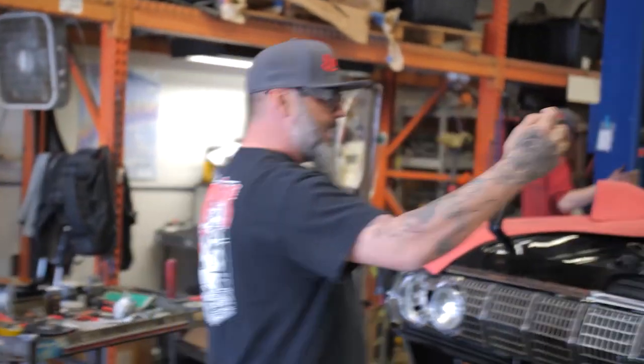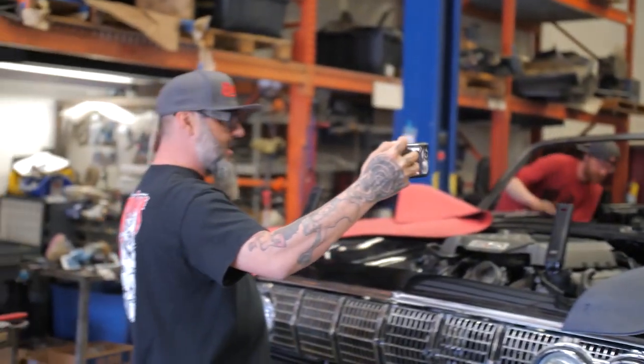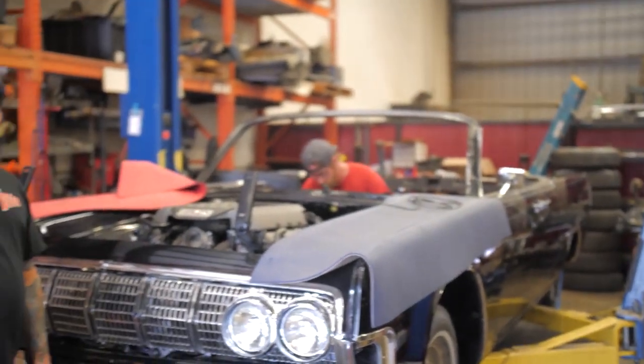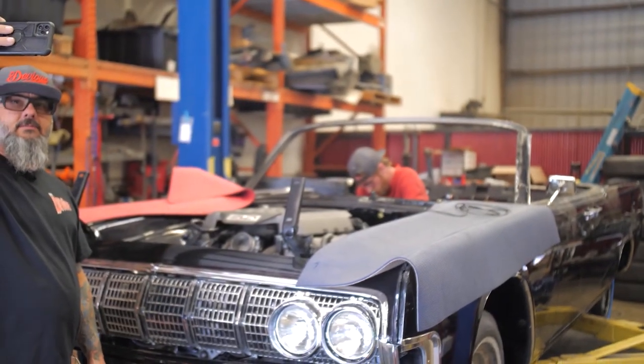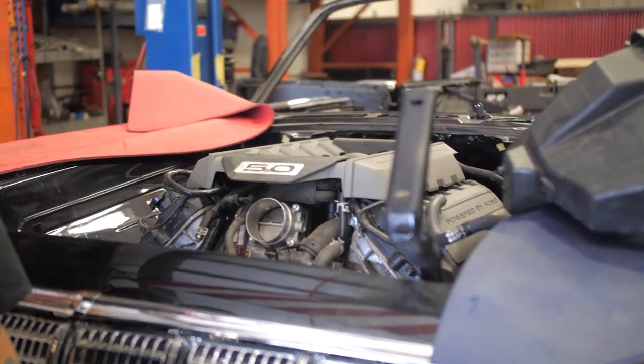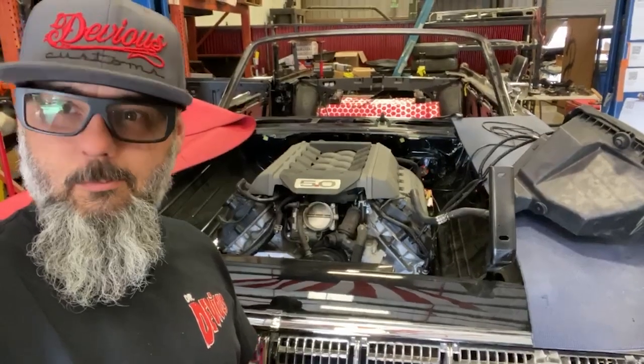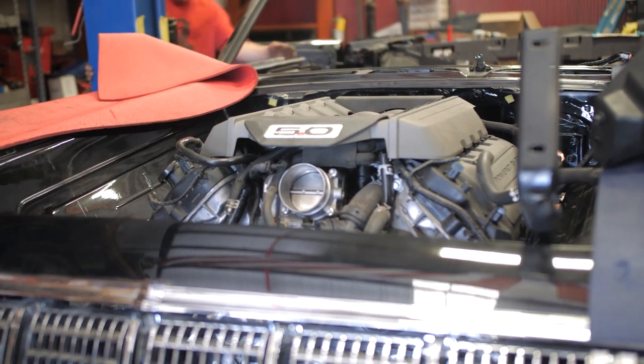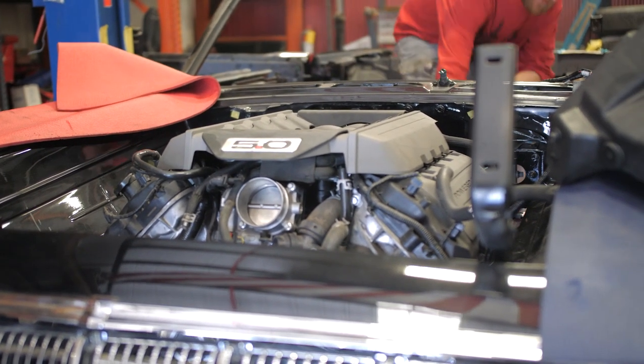We got the new starter in. Now it's time to see this thing fire for the first time — Coyote 5.0 into Lincoln. There it is, it's alive! So our goal this week was to get it running and driving. We got it running, but driving — here's the issue.